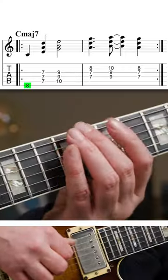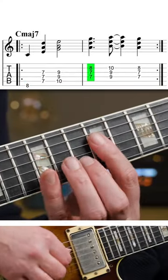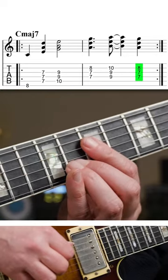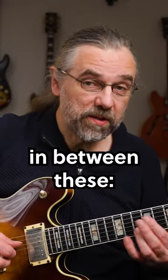And then you can play stuff like this. And you can even add a chromatic chord in between these.